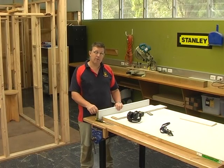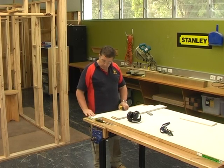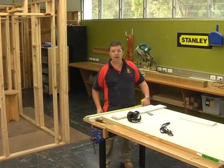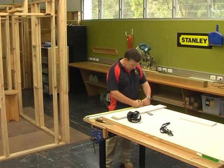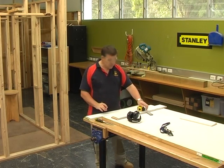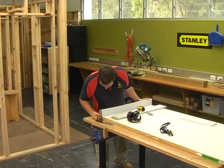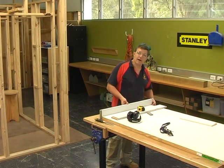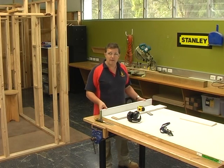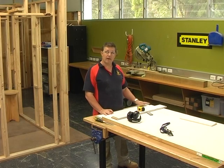Now measure across for the second checkout. Your door width — say 820mm — plus two and a half mil either side gives 825mm from the inside of one checkout to the start of the other. Mark that, square it across, and go through the drop saw. But before you cut, sit it up on the door, allow your 2.5mm on one side, and check the mark is also 2.5mm off the other side. Double-check before cutting — because once you've made the mistake, you'll need a new header. Then go and cut your second checkout.